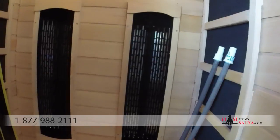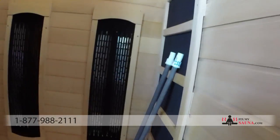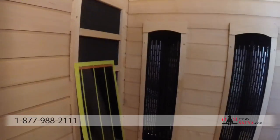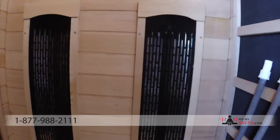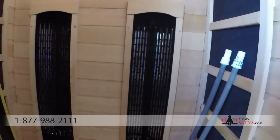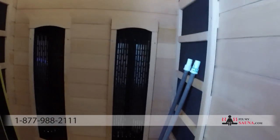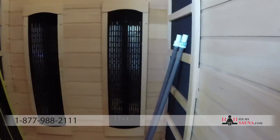FixMySauna.com actually sells all of its saunas with combination heaters — both ceramic and carbon working simultaneously in the same sauna. We call it the dual force or dual system. In this sauna you can see two ceramics on the back wall and carbon on the left and right sides. You get the deep penetration for your back — where most people have problems — and the fuller surround coverage on the sides from the carbon. You get the best of both worlds.